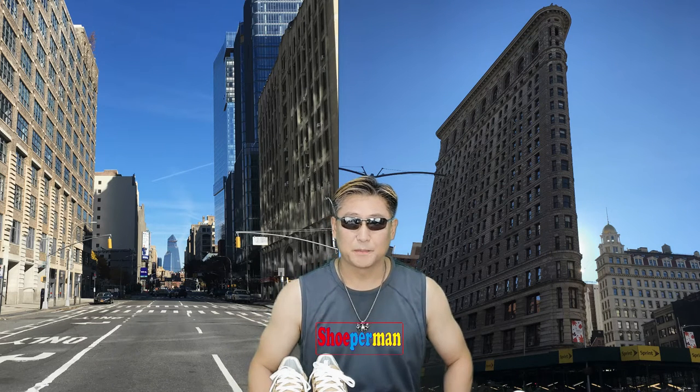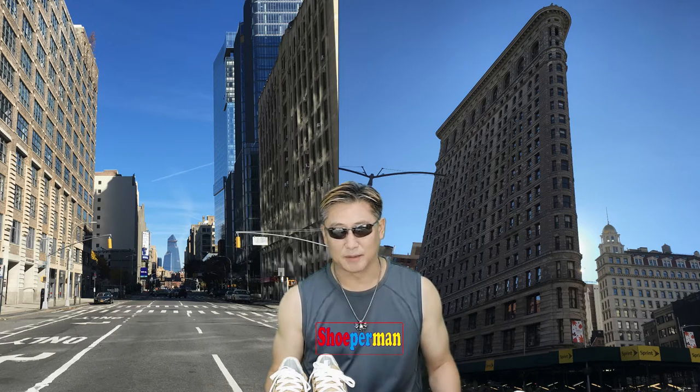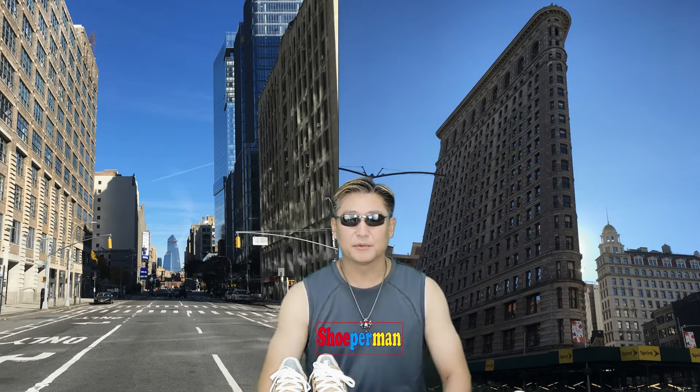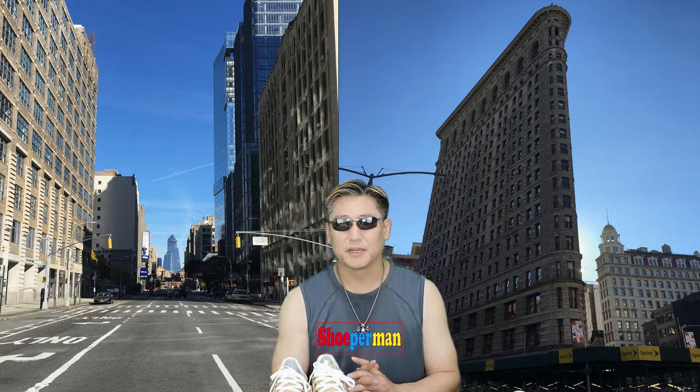Hi, this is Superman and Yu-Jong. It's been a very long time. When you watch this video, you don't feel like it's been a long time, right? But I am really, really been a long time. I'm doing not only as a Superman, I'm doing some other things.